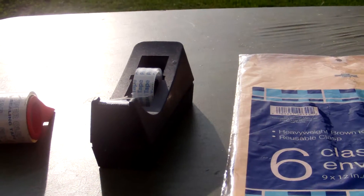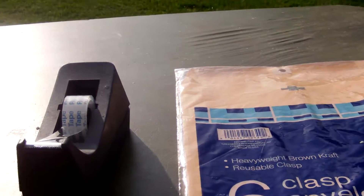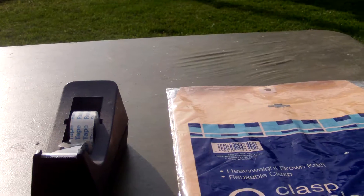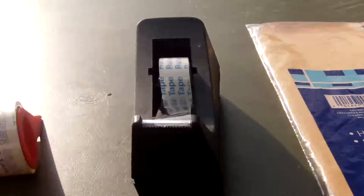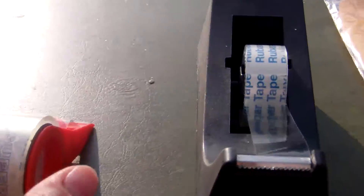Hi everyone, this is Jennifer again and I have some tips on how to save some money when you ship out your products for eBay. I got all this stuff at the Dollar Tree — I got markers and packing tape.